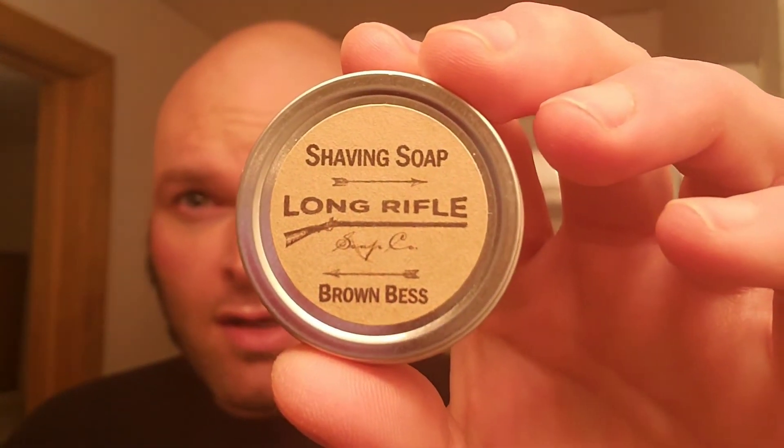The soap — I had it whipped up in a bowl already. This is another sample I got from the East Coast Wet Shavers meetup on March 30th. This one is Long Rifle Brown Bess. It's like a leather scent, it's a nice scent. I'd say it's maybe a little less than mid on the scent strength. I used about half a teaspoon of it.